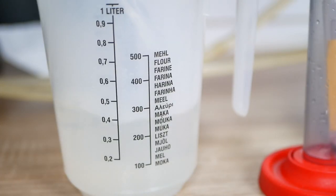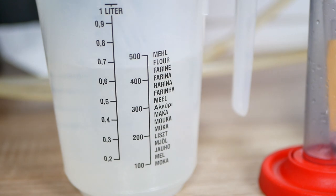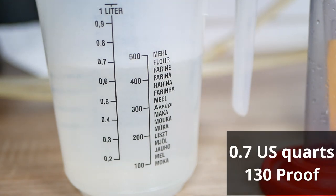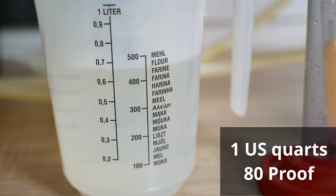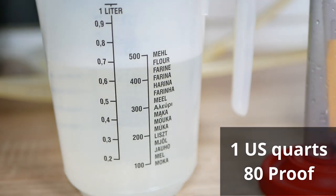As we can see, from 20 kg of apples we were able to get 700 ml of moonshine with 65% alcohol. This is about 1 liter of 40% alcohol.